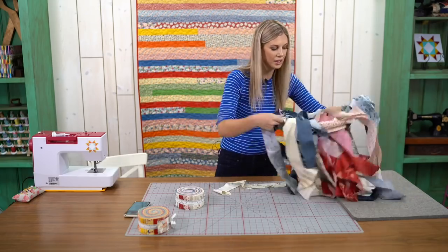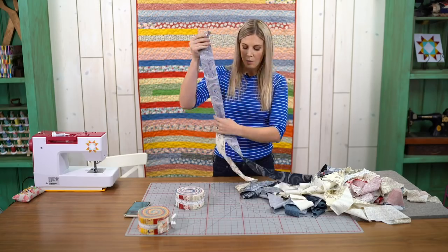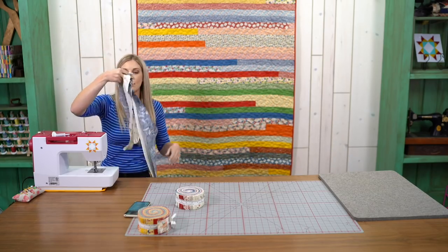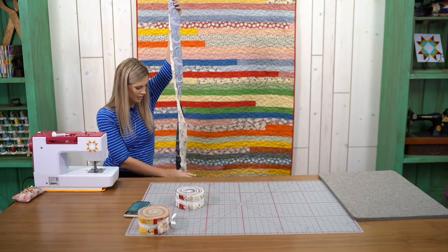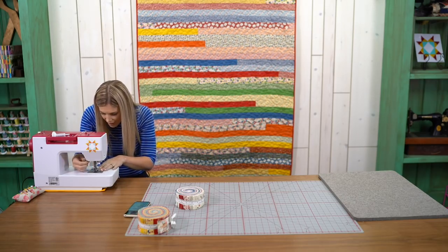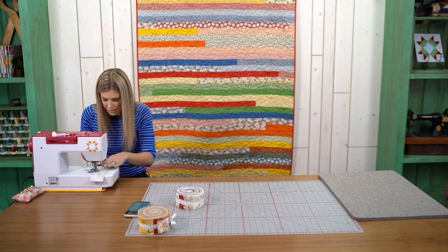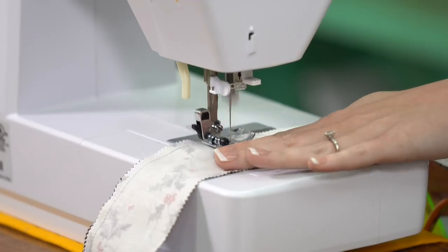Now you've got this big long strip — it is a lot of fabric. You're going to find both ends, lay them right sides together, and take it to the sewing machine and sew all the way down. This is going to take a little while, so if there are any questions, let me know and I'll try to answer. That's what's so fun about this project — even though this is a lot of inches, it's just one straight seam, and you keep going again and again.